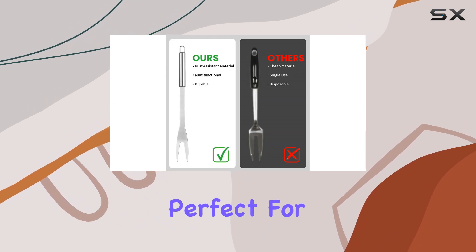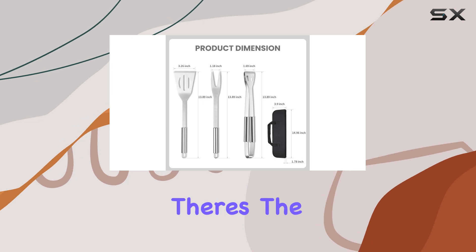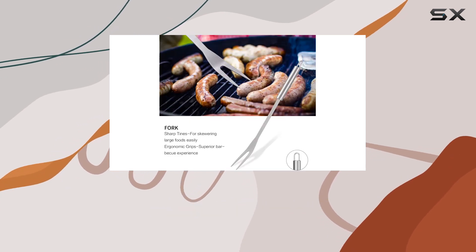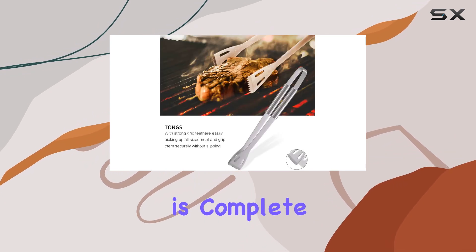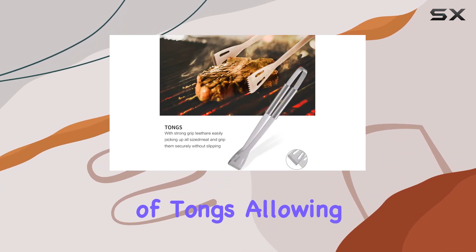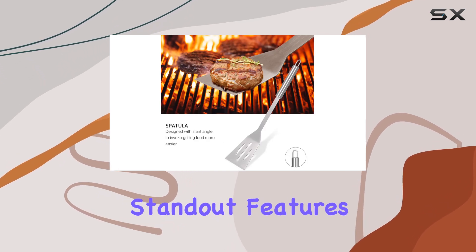Let's talk about what's included in this set. You've got a spatula, perfect for flipping burgers or delicate fish fillets with ease. Then there's the grill fork, ideal for piercing and turning meats without losing those precious juices. And of course, no grill set is complete without a pair of tongs, allowing you to handle everything from steaks to veggies with precision.